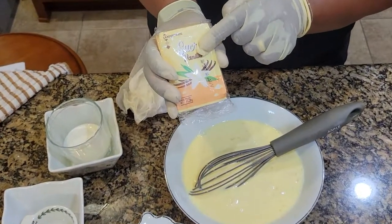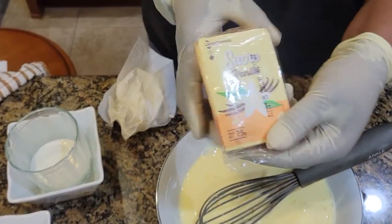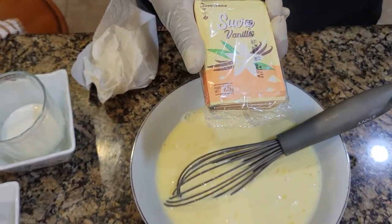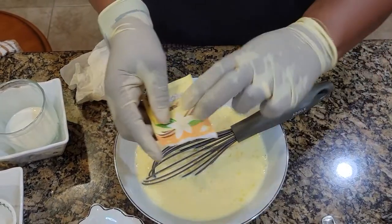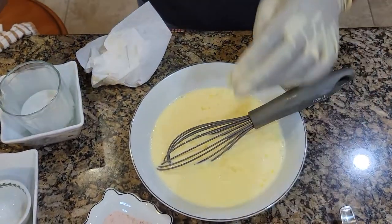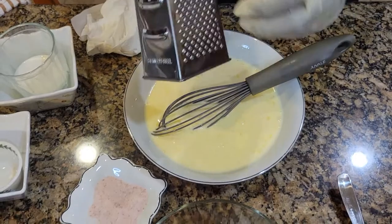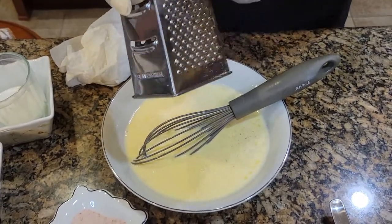Then I'm going to add my sucre vanille. I usually get these in France. When I run out, I just ask one of my sisters to mail me more. If you know where to find sucre vanille here, let me know because I'm having a hard time finding it. Then the final touch will be your nutmeg — just grate a little bit of nutmeg into your mixture, and you are done with the mixture.